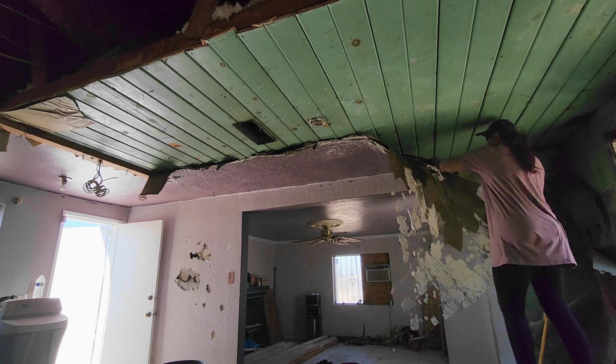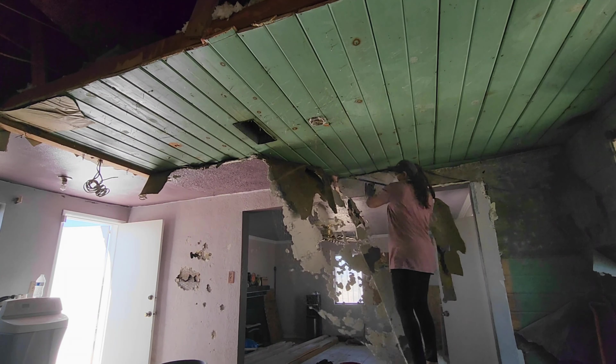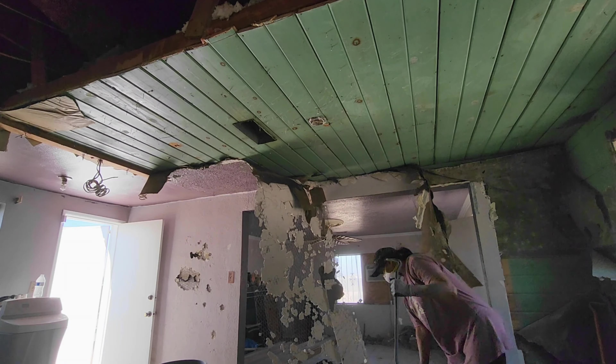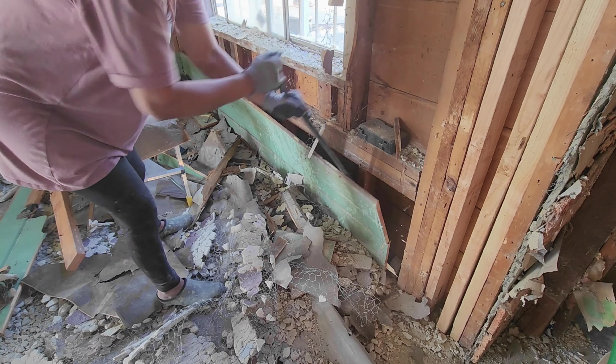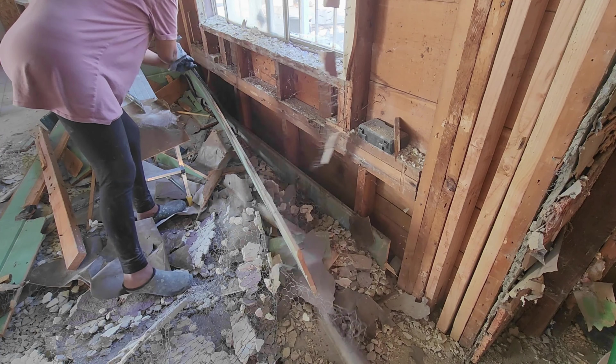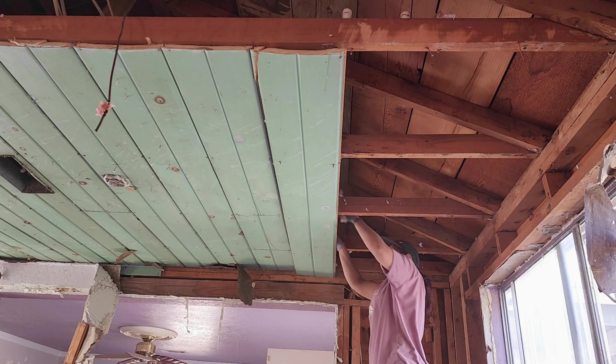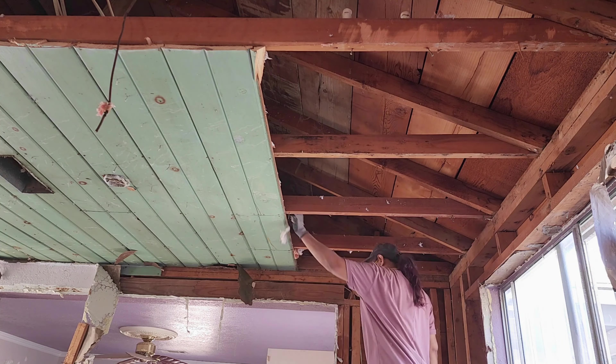Then I came out to do the living room, and again when I removed the interior stucco there was wood underneath — and this time it was pretty heavy-duty wood. I decided to take it off as well, because in some places it was already cracked and broken. So I removed all this wood too.